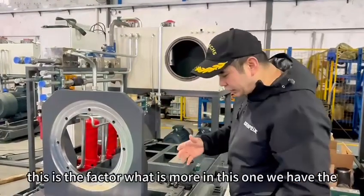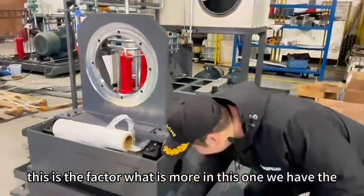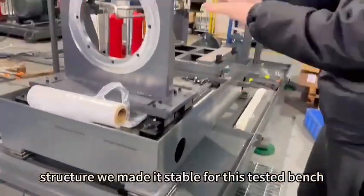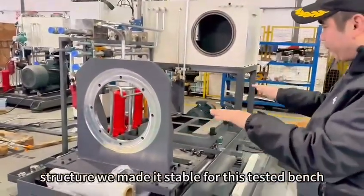This is a key factor. What is more, we have the anti-shaking buffering structure. We make it stable for this testing band.